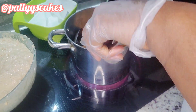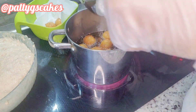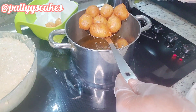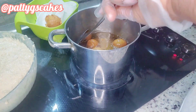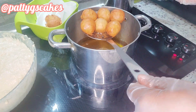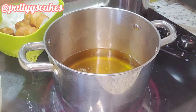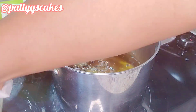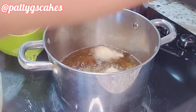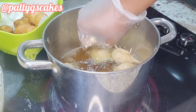As you can see, the puff puff looks the same and it tastes amazing. My kids loved it so much — they didn't even realize there was a difference, that instead of sugar I used dates. So this is something you can try to incorporate. I was done with the first set of frying and I continued with the second set until I was completely done.